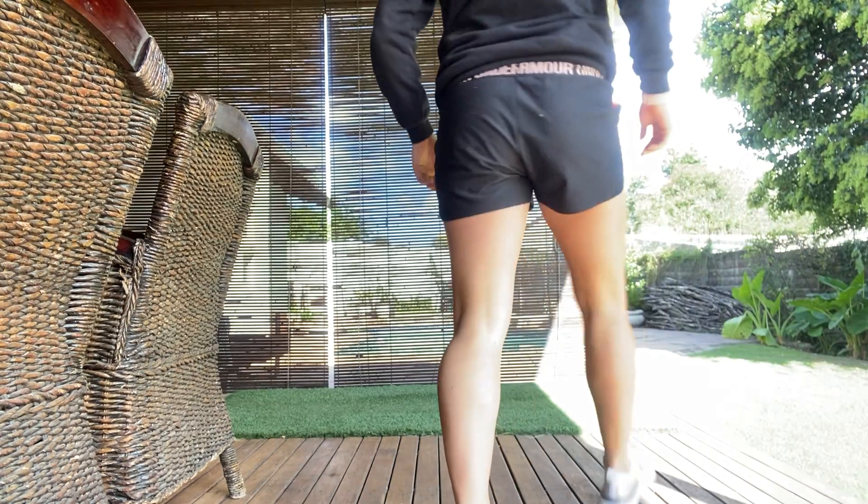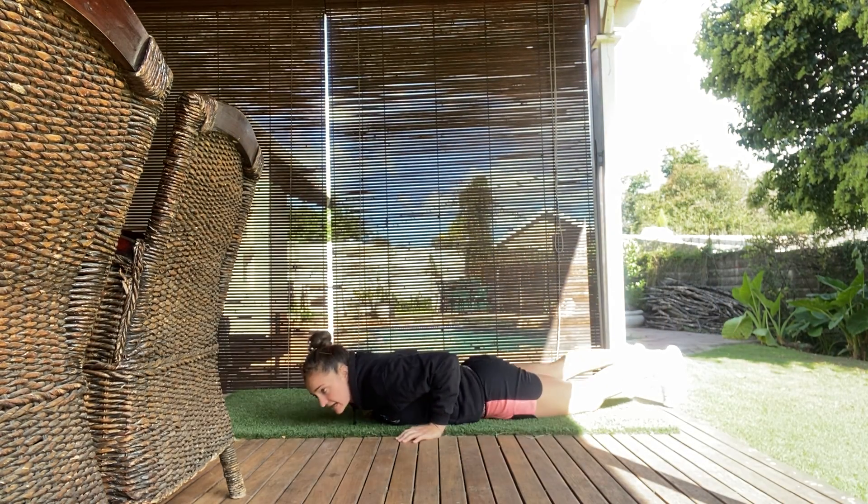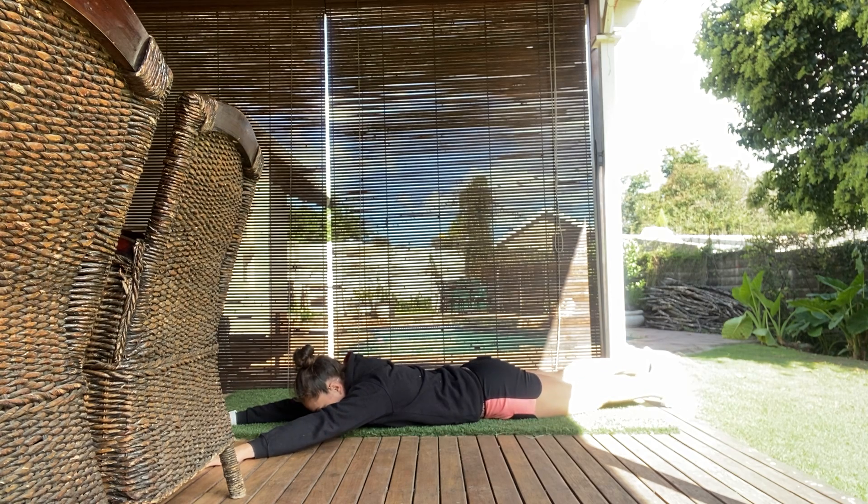Hey, this is Tyler from BEFORM and I'll be demonstrating the prone swimmers. For the prone swimmers, you're going to be lying face down on the ground, hands above the head, and from here thinking about moving opposite hand, opposite leg.